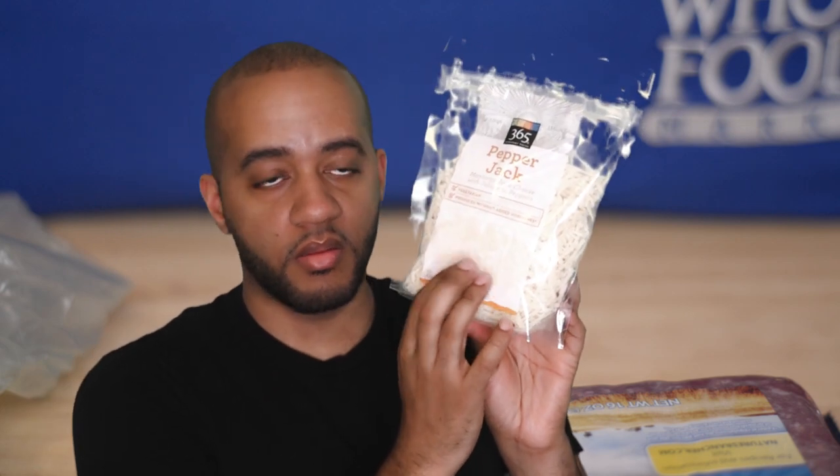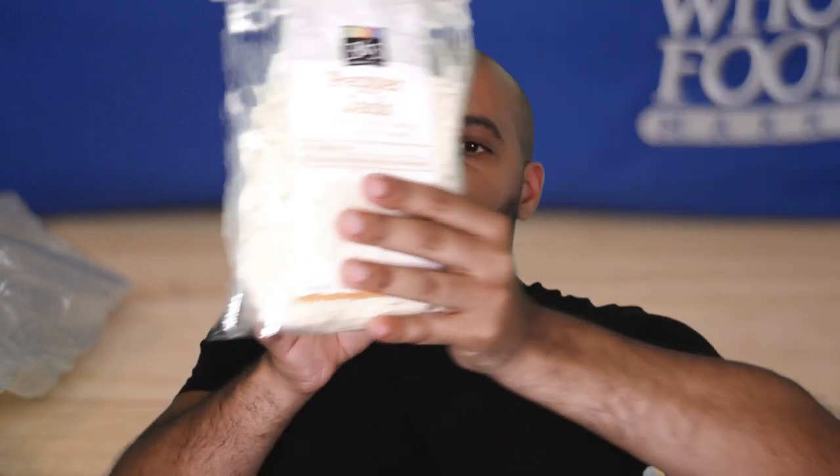This is pepper jack — Monterey Jack cheese with jalapeño peppers, vegetarian, produced without added hormones, 12 ounces. This is the cheese I'm going to add to the buffalo and eat with the chips. I also use cheese in my eggs. I tried cheese on top of shrimp once but I didn't really like it.